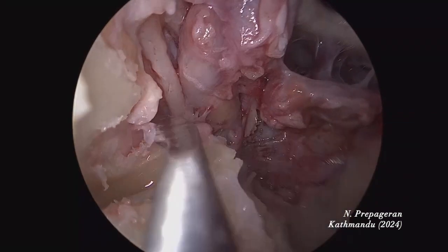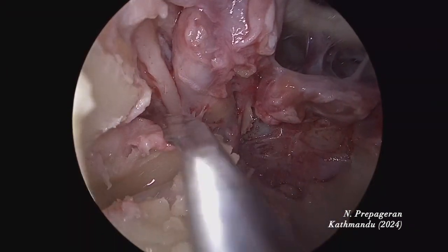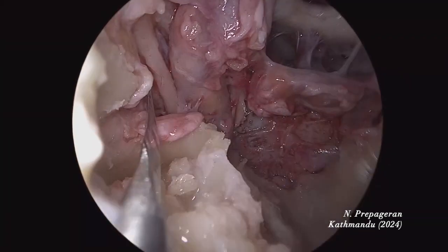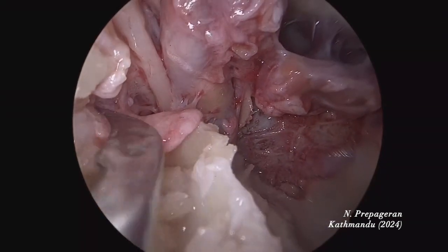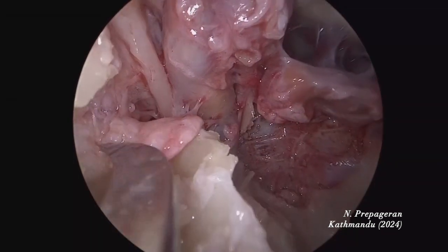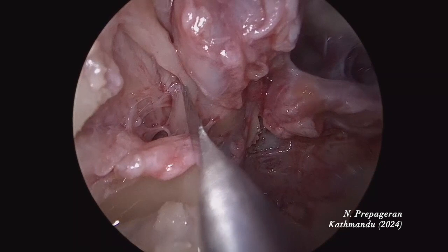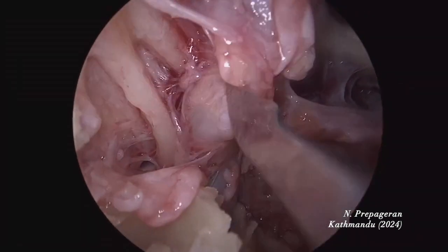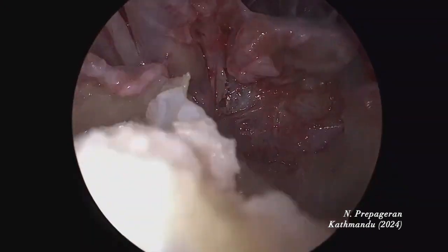Let me open the V2 for you. Can you see V2? Coming from the cavernous sinus: V2, V1, V1 and V2. Sixth cranial nerve. This is your cavernous sinus. We will do the same on the opposite side because Meckel's cave is exposed there.